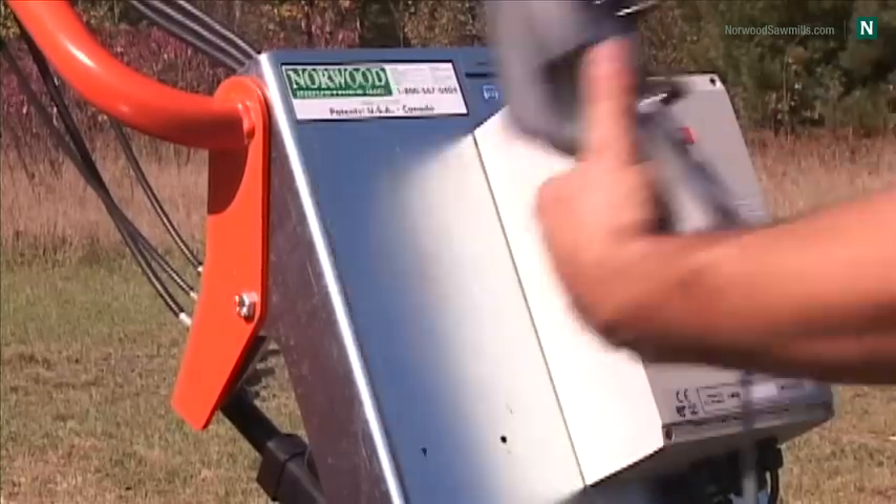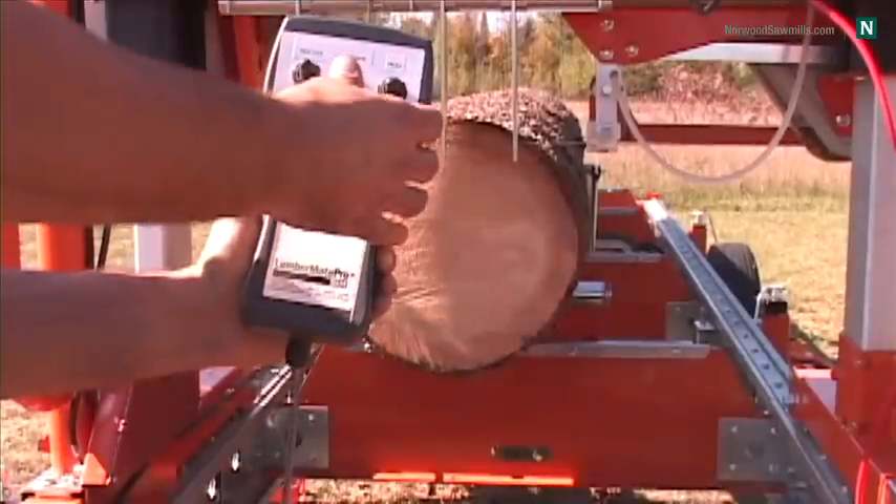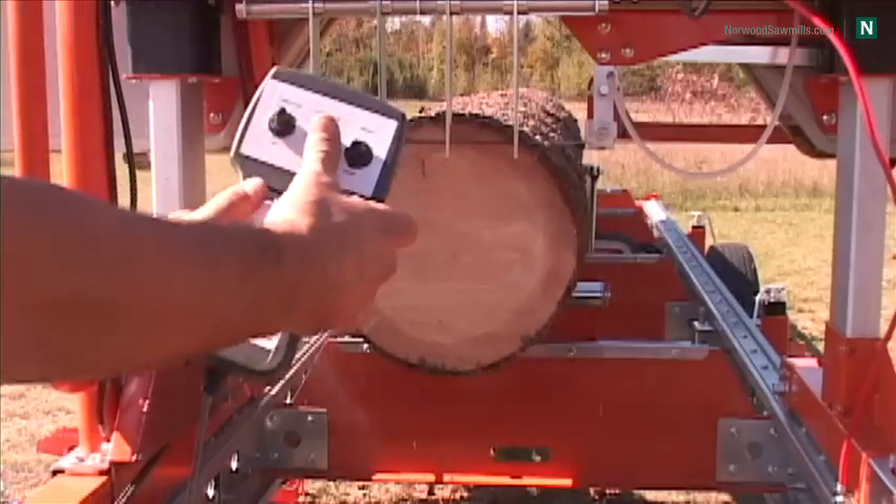To suit various sawing requirements, forward speeds are easily adjusted on the go. The speed adjuster is integrated into the handheld controller.